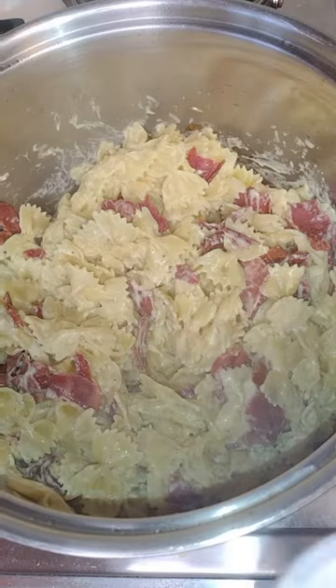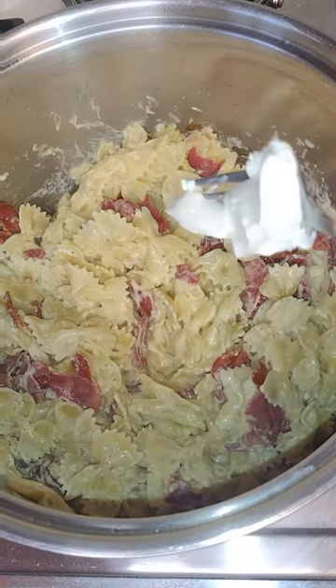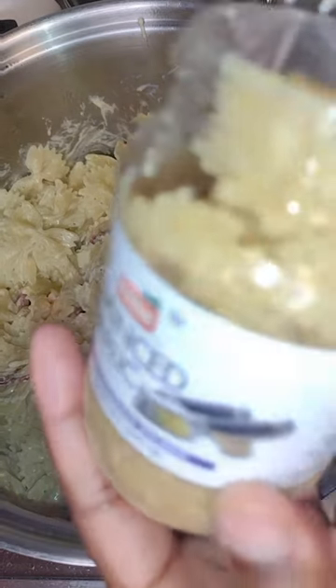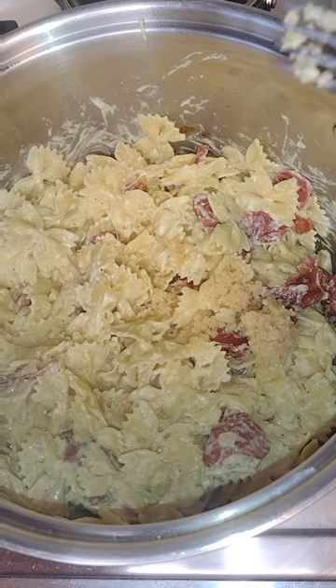Mix it around. Now we're adding the bacon — I shredded the bacon. And now I'm adding a little cream cheese and some minced garlic, because garlic just makes everything taste better.